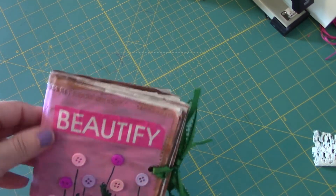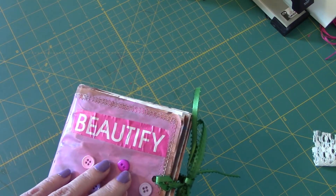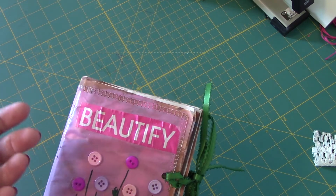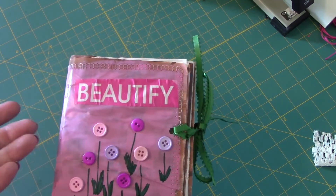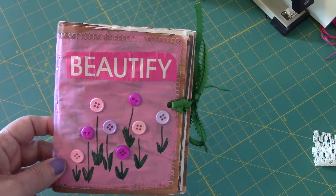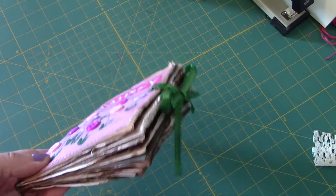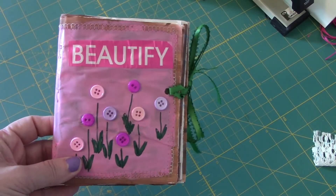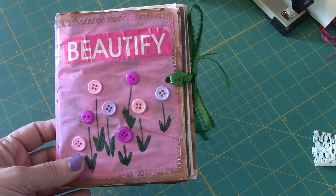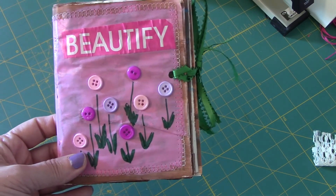Thanks for watching — that is my complete recycling book, or junk journal project if you will. I will probably go back now that I've finished and insert between each page a note card or tag that I write something on — possibly an inspirational phrase or something that I'm feeling. I literally used only three staples down the side as new materials, and that was it. Let me know if you like this — are you a recycler? I am a big believer in recycling and reusing things whenever you can. Talk to you later, bye!